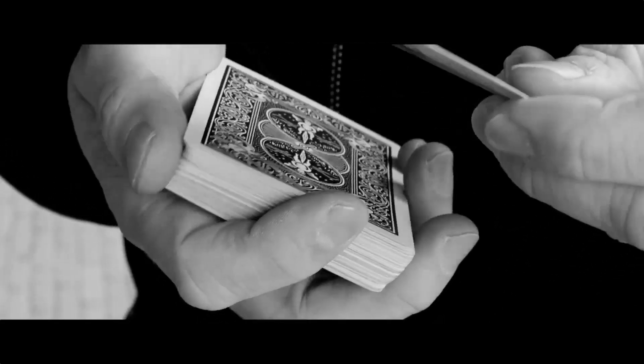The card to pocket is one of my favorite plots in magic. I actually had a few takes on it back in the day, but Concealed is the true essence of that plot. It is ultra fast, ultra easy, and ultra impossible.